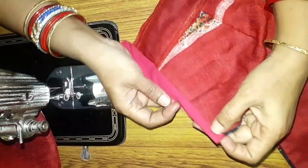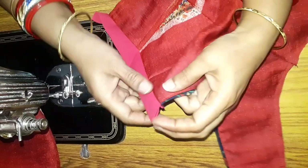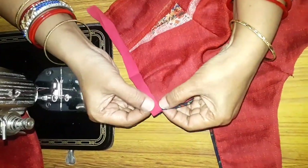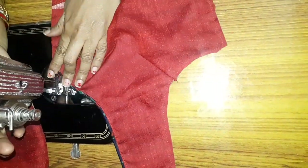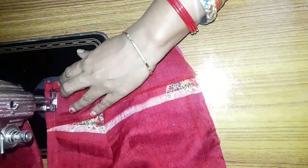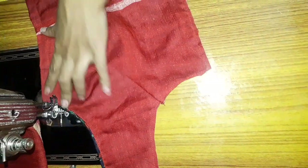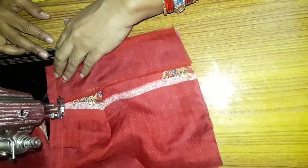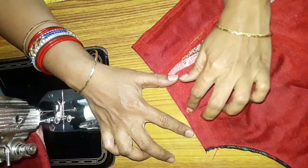Then we will cut the lines. The two lines are cut. I'm going to put the two lines in the middle of the kaza (hook area). I'm going to place the two lines in position here.